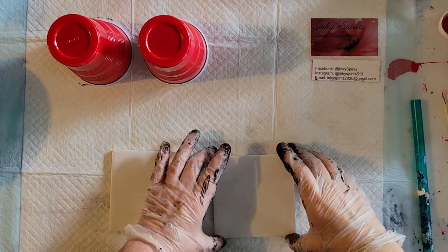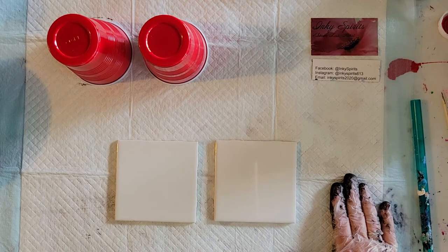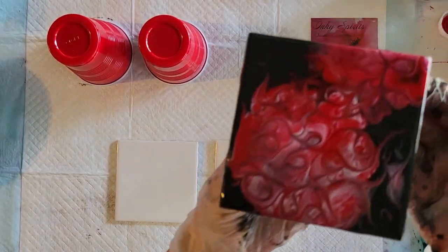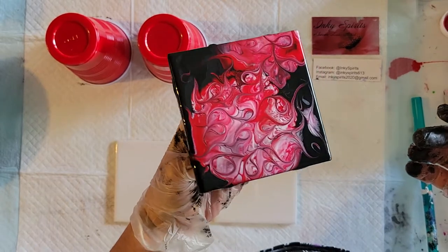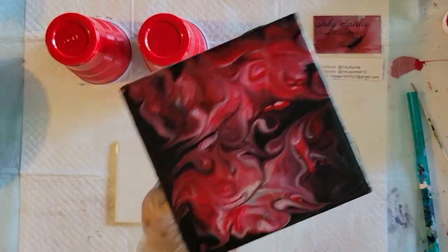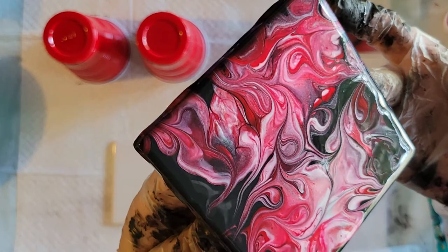Good afternoon from sunny Florida, this is Sharon from Inky Spirits. Today I'm doing some ceramic tiles. I started filming earlier, forgot I was taping, had a conversation with the neighbors, and the UPS guy came — so I got two coasters done and they're over there drying. This is the first one — it's got a beautiful pearl shimmer to it. And this is the second one — super happy with this one, this is my favorite so far.